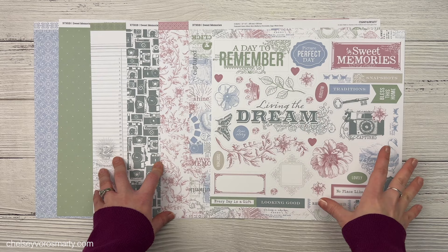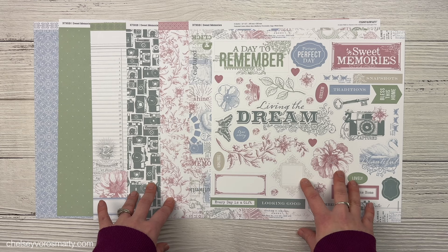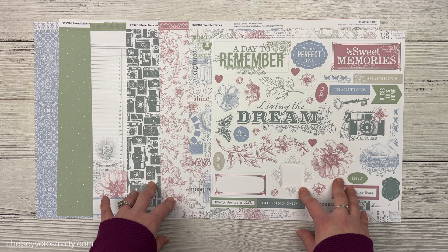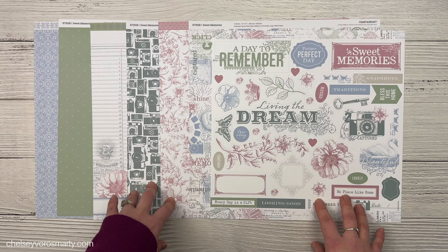I'm scrap lifting my friend Erin from Crafty Concepts with Erin because she is celebrating her 20,000 subscriber milestone. Congratulations Erin, super exciting. This is a collaboration — there's a bunch of us creating videos and there's already been a whole bunch posted this week. I will link the playlist at the end of this video so that you can go check out all the other collaboration videos.